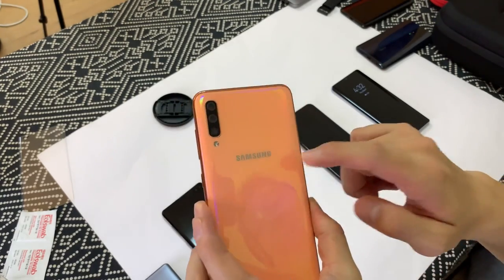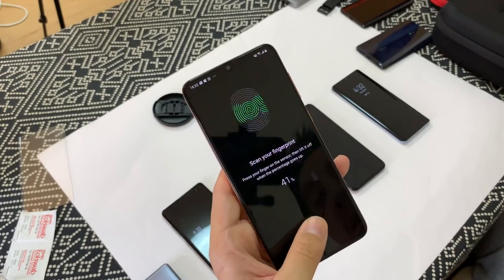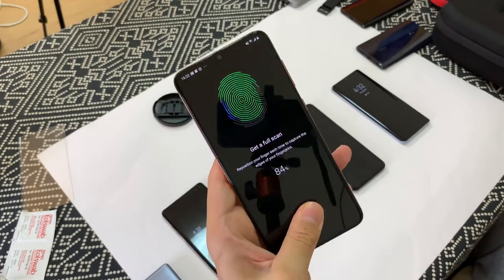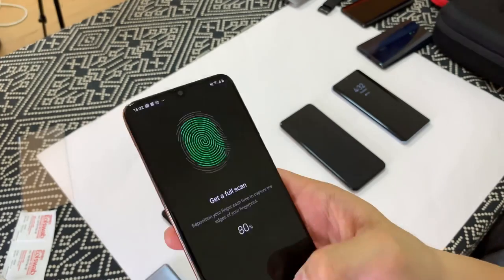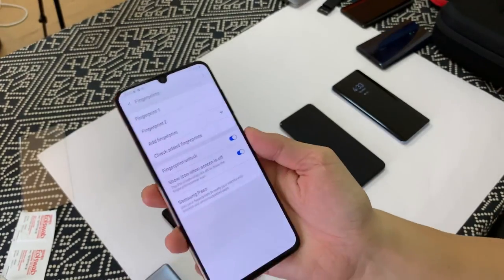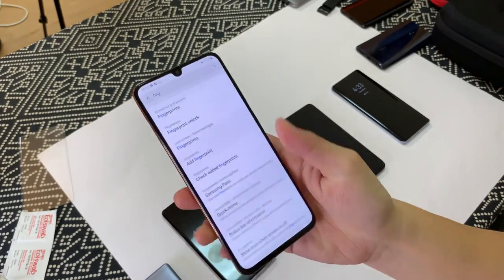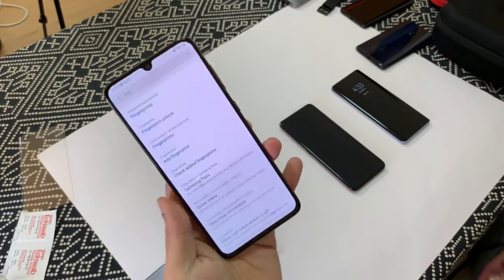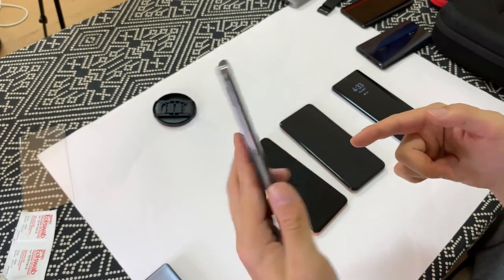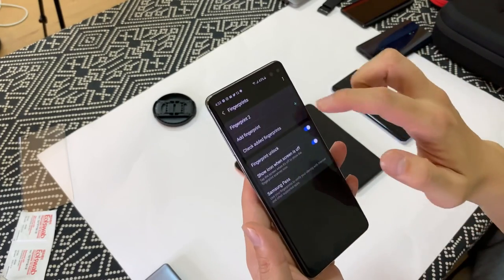Okay so now I'm going to do the same thing with the Samsung Galaxy A70. Okay so we're done. Now we'll check the scanner. Okay so it works.